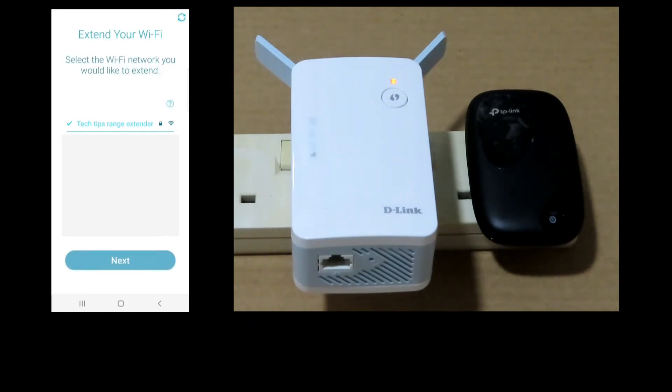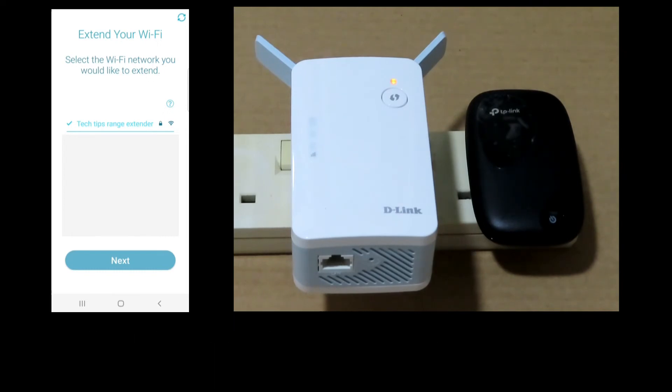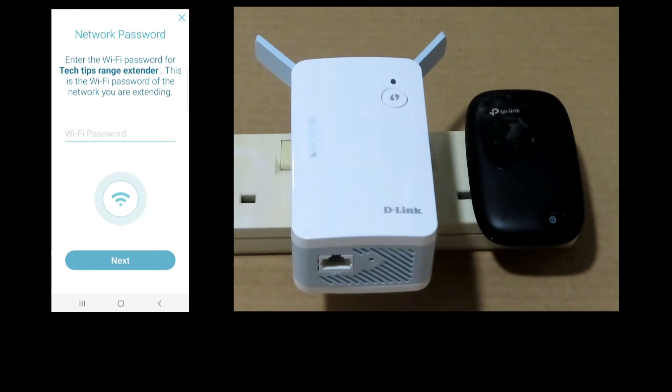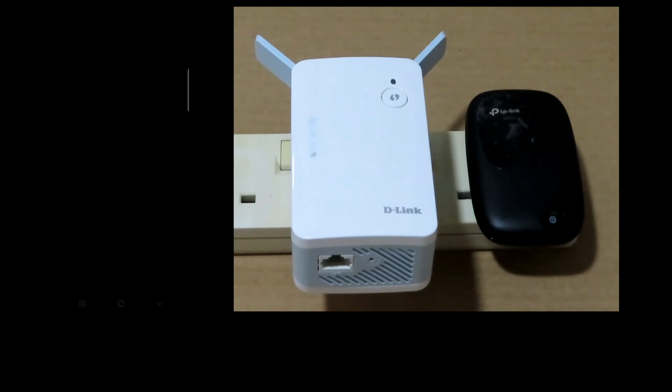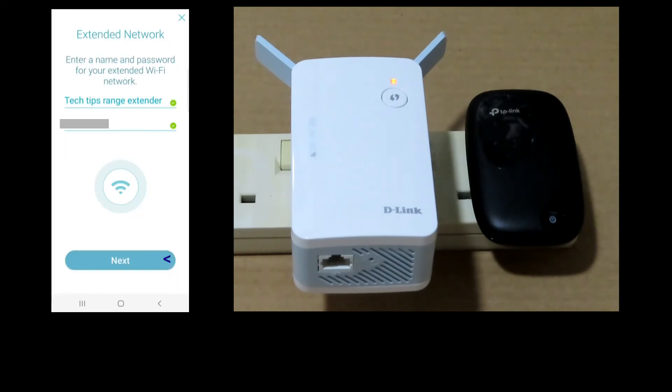To extend your Wi-Fi, select the Wi-Fi network you would like to extend. Our mobile phone is currently connected to 'Tech Tips' — that is the SSID of our network — and it is already selected. Go to next. We need to key in the Wi-Fi password for the Tech Tips network, so key in the password. Once the password is entered, go to next.